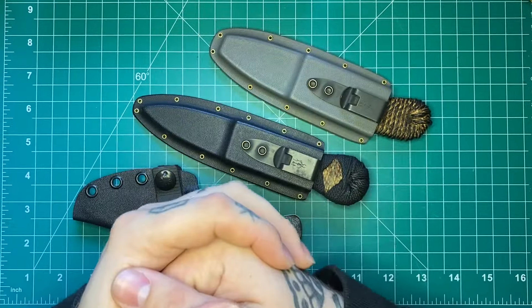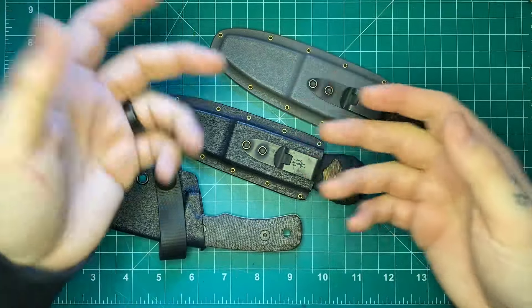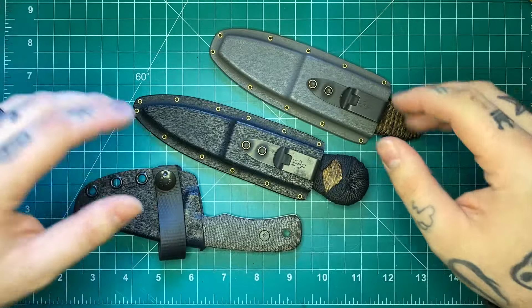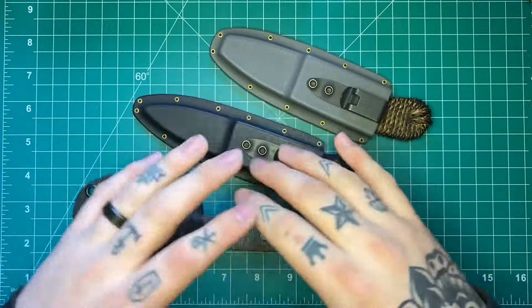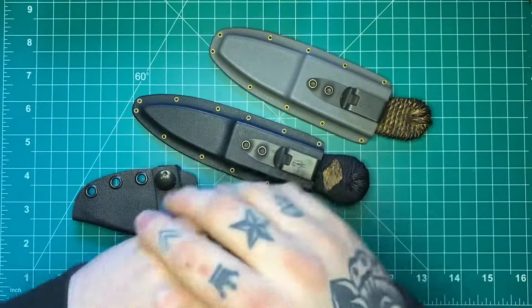How's it going guys? Andrew here with Justified EDC, bringing back the three quick fixed blade reviews format — sometimes it's three, sometimes it's four — just kind of grouping a couple fixed blades together to do one big review video.